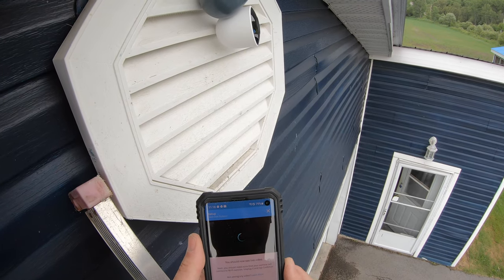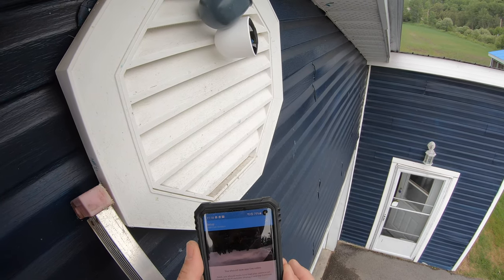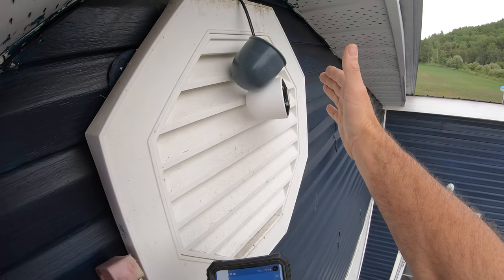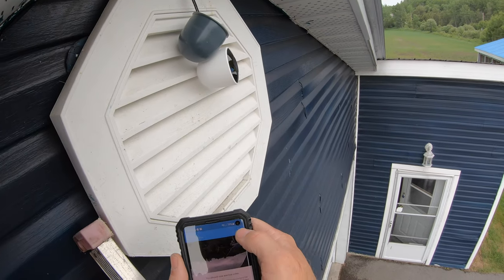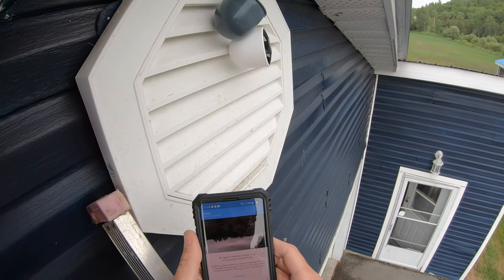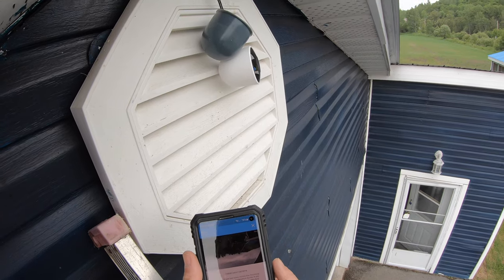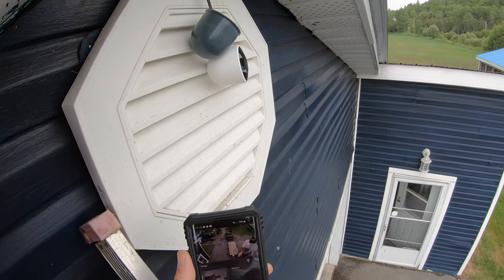The camera requires 2 megabytes per second of upload speed to communicate with your router. As you can see there's a delay, but you can see my hand on the feed. I'll put the camera back. I can hear myself through the phone so it's connected, though not yet fully synced.